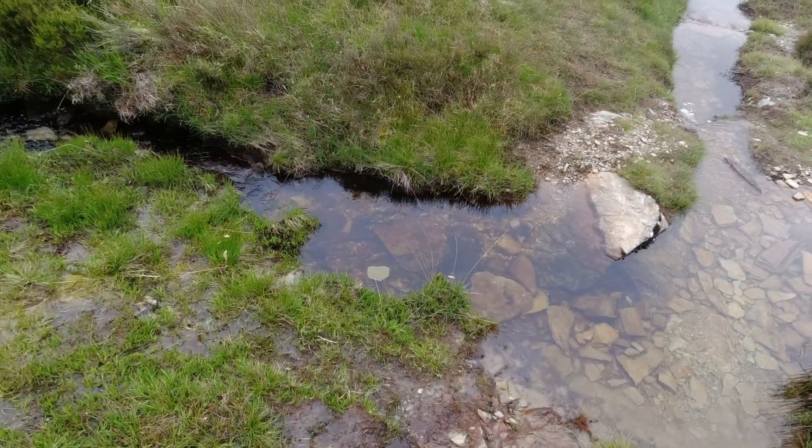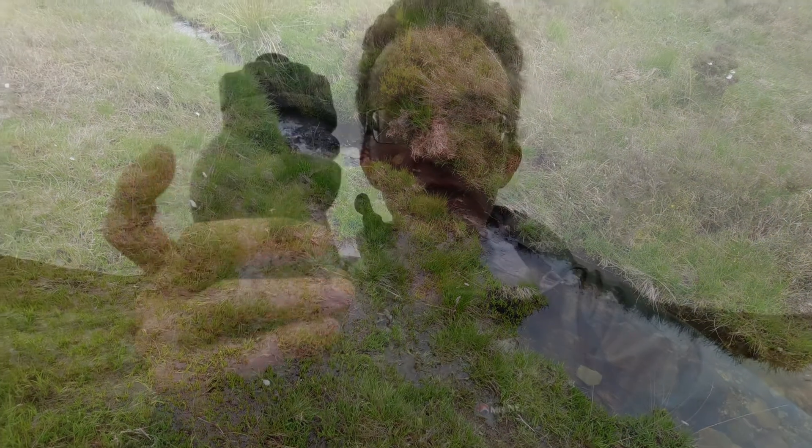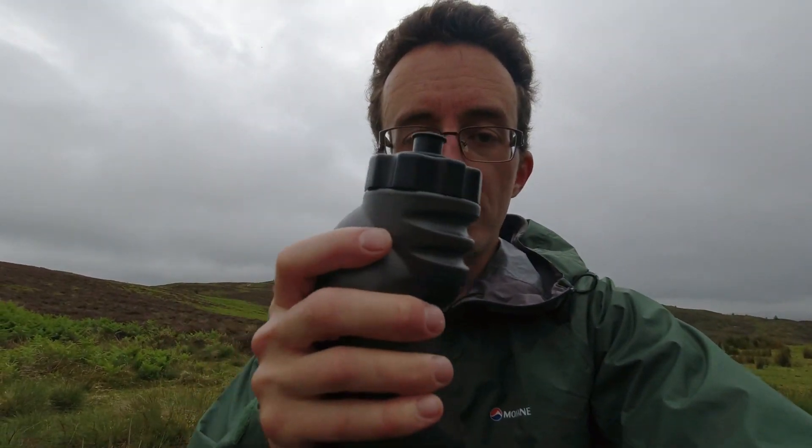I take this with me, the idea being that I can carry it in my rucksack and top up when required. So when I come to a stream or a fast flowing waterfall or river, I can put this container in the water, fill it up, screw the filter cap back on, and that will give me a safe to drink, fresh water supply. As I'll show you now.